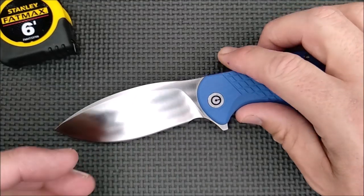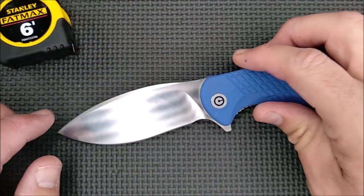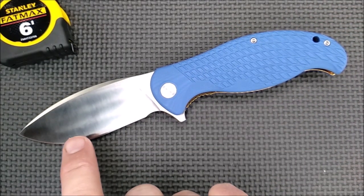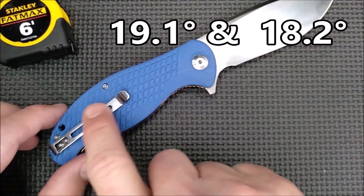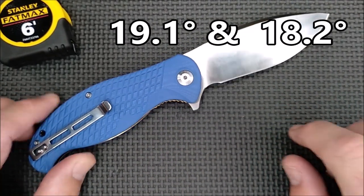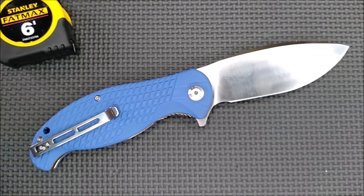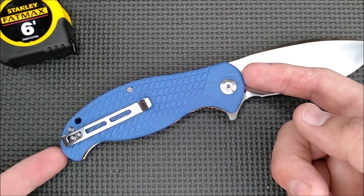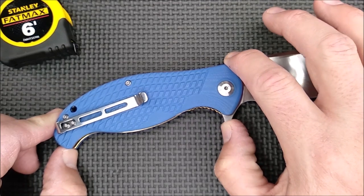It is a satin grind and it does leave some fingerprints — that's why I do like stonewash the best, but this is a beautiful satin grind. The grind angle is 19.1 degrees on the show side — that's the side where you've got the Civivi logo — and 18.2 degrees on the other side. So less than one degree difference from side to side, and it's very close to 20 degrees. They did a great job sharpening this knife. The handle length is 12.04 centimeters, 4.74 inches.